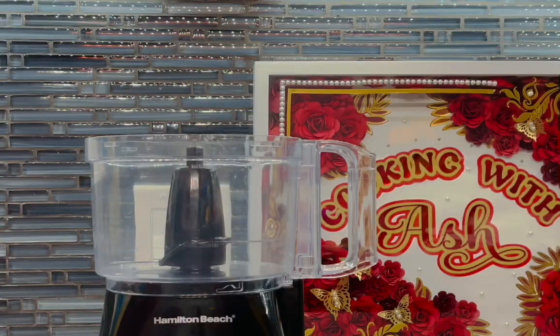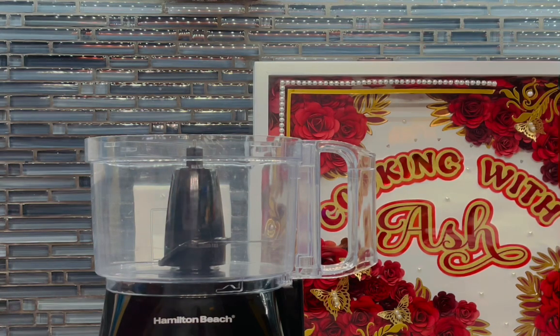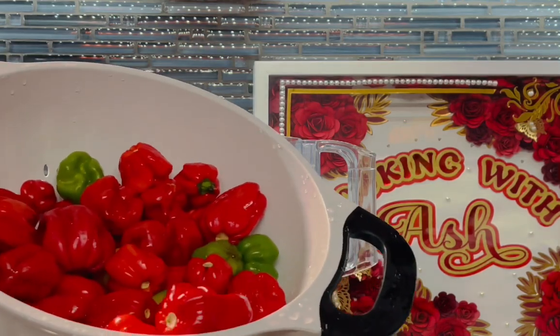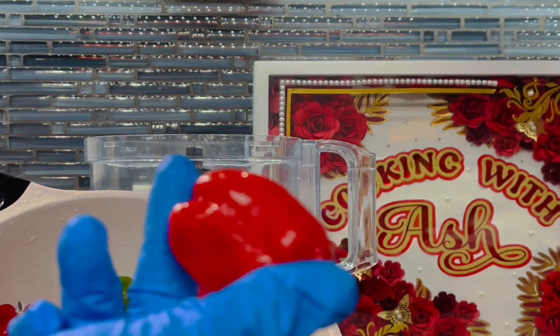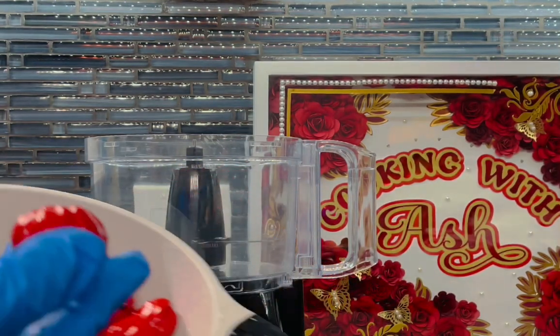To start off making our pepper sauce — and this is the simplest pepper sauce you'll ever make in your life, not to mention the tastiest — I'm going to use my food processor for this. You can use a blender, whatever you have on hand, or even a mill. And I'm using these scotch bonnet peppers — look at these babies, they're fiery and hot as hell.